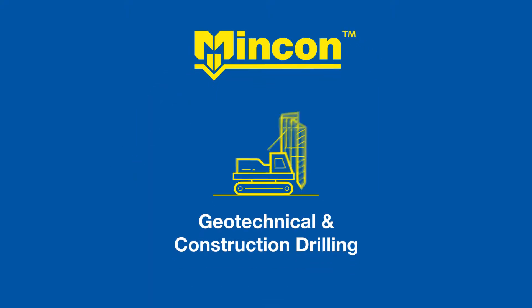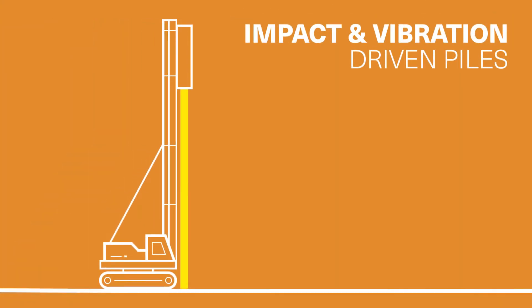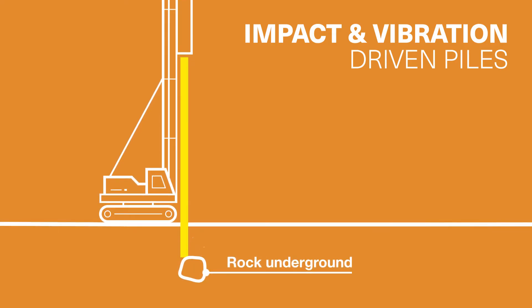MNCON — geotechnical and construction drilling. Impact and vibration driven piles are easily inserted into soft overburden, but a single large boulder can break your budget and schedule.